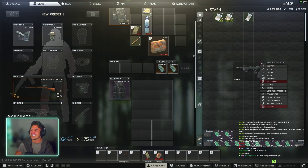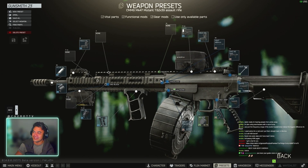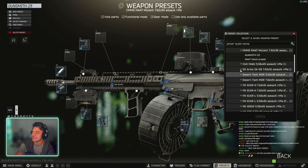Welcome to my YouTube channel. Alright guys, gunsmith part 23 — MK47 Mutant. Really straightforward and easy build.